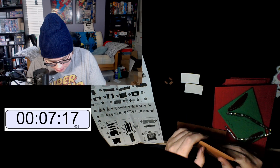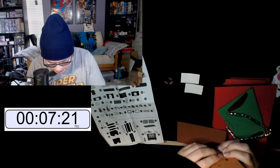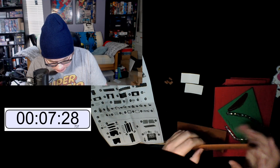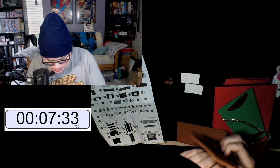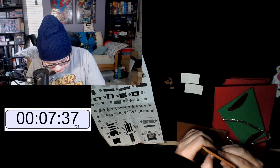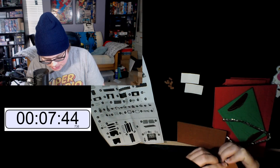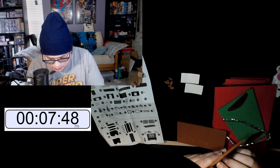You can't even get past step one if you don't punch things out — what are you doing? I wonder if you reuse the little bits that you punch out. Probably not. I should whip out the Gundam models and do those on stream, but those take a long time.